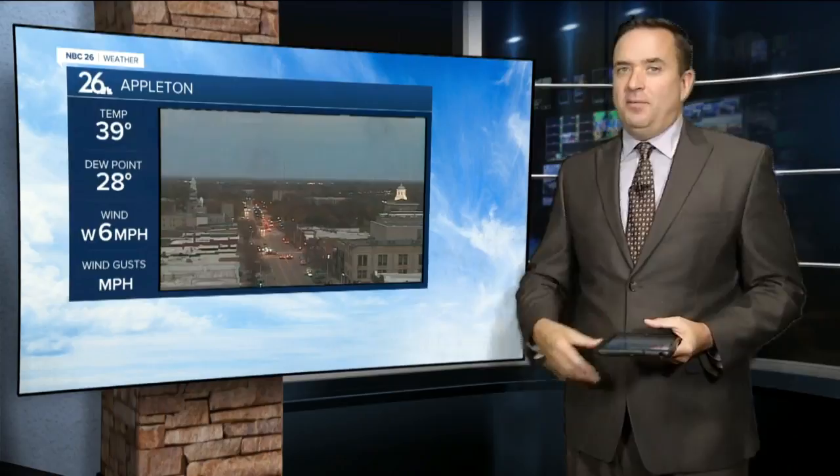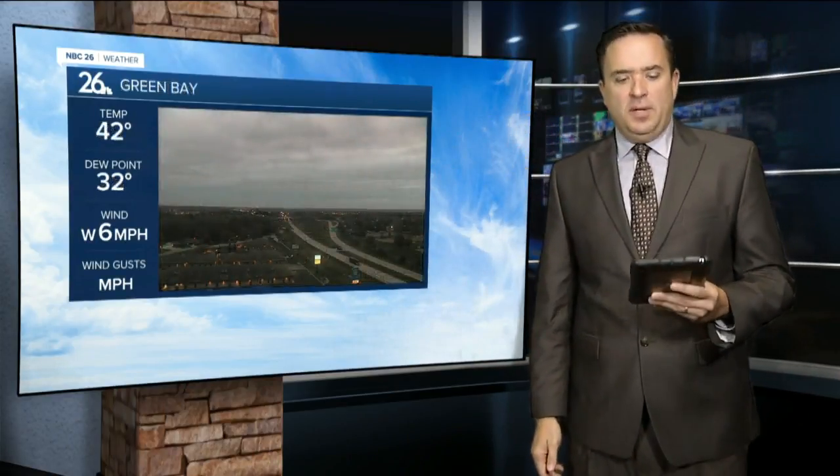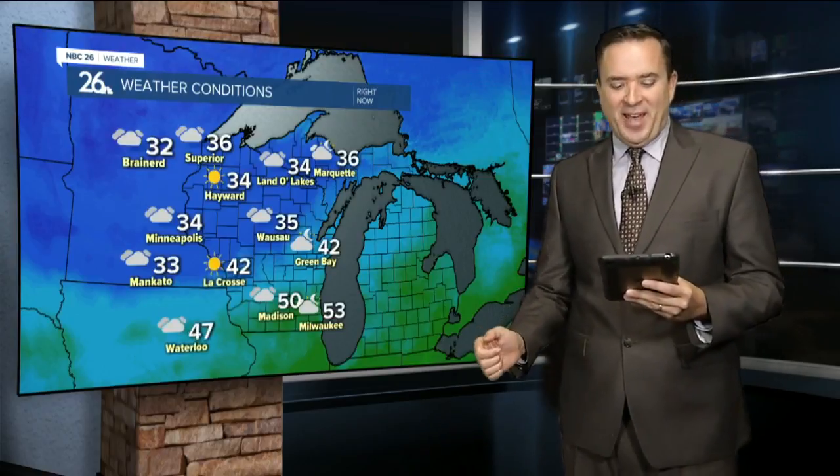It was another mainly cloudy and chilly day across northeast Wisconsin. Right now it's more of the same — 39 degrees in Appleton, 42 in Green Bay with cloudy skies. At least the winds have died down just a bit, so we're not looking at a wind chill factor.